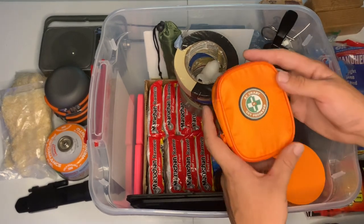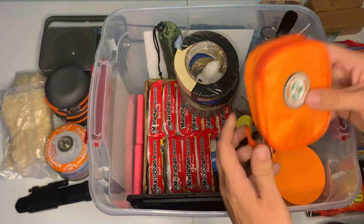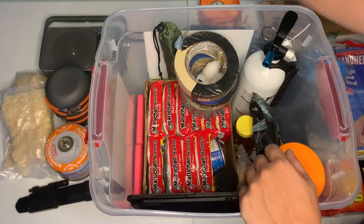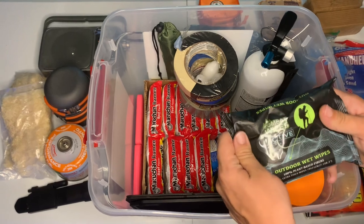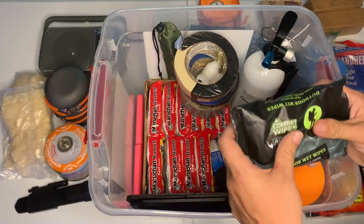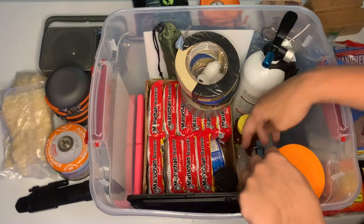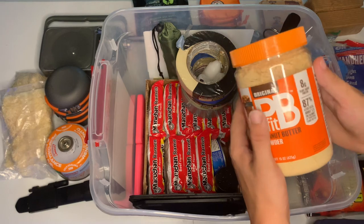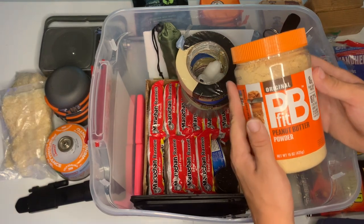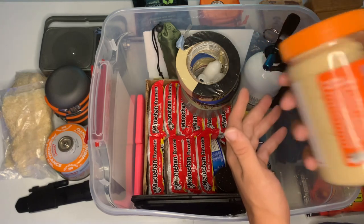We've got a Be Smart Get Prepared first aid kit — has a little bit of everything. A pack of combat wipes — really good, really thick, don't smell too terrible. And we have a completely filled container of peanut butter powder for your protein, so you have a good amount of protein to go off of.